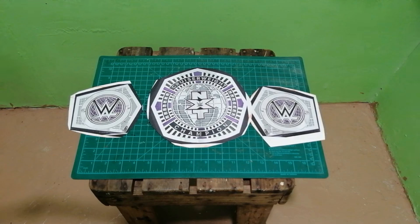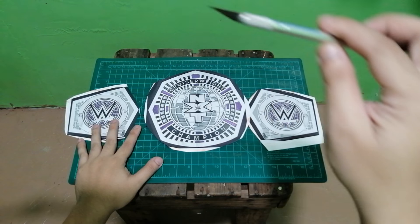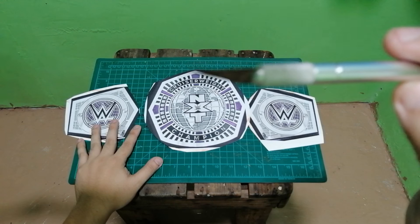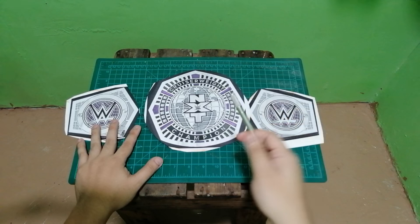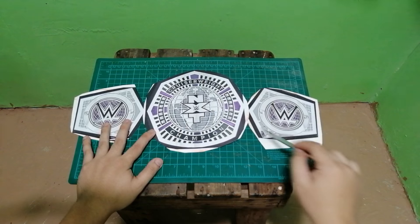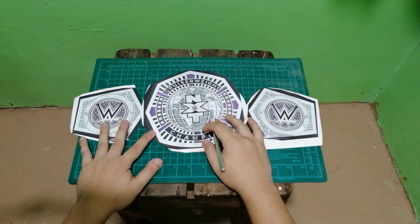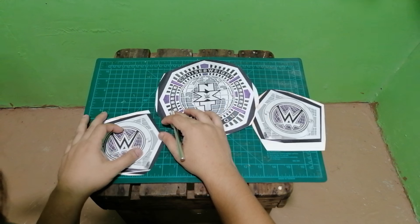Here are the cutouts. The next step is a bit dangerous if you don't know how to use a cutter, so have an adult supervise this step so that you will be safe. For adults, you can just proceed. In this step, we need to cut some of the designs to make it look like the plates have a layer, so that once we add paint on it we will have a boundary on where the paint will go.